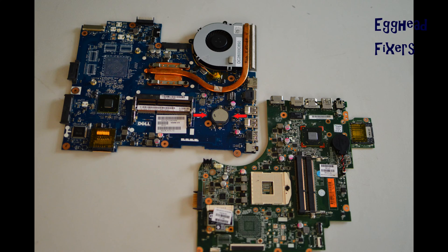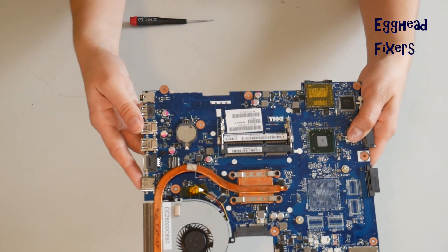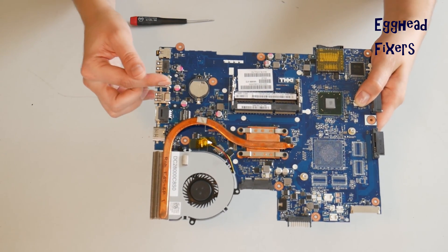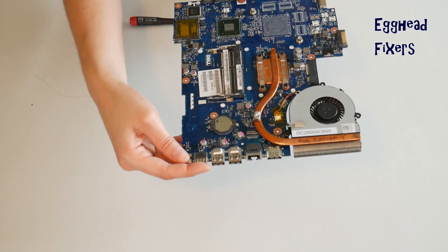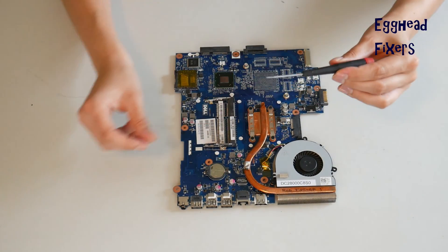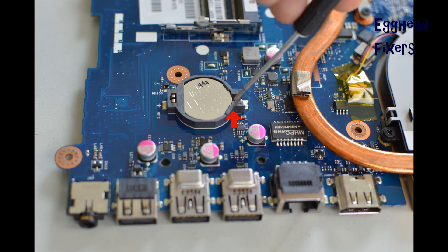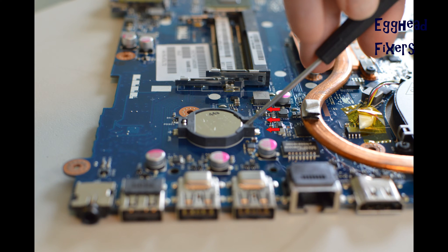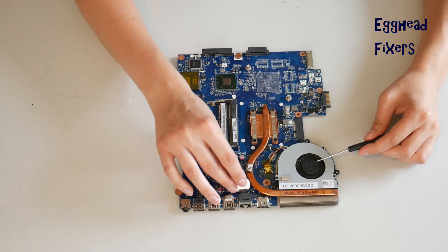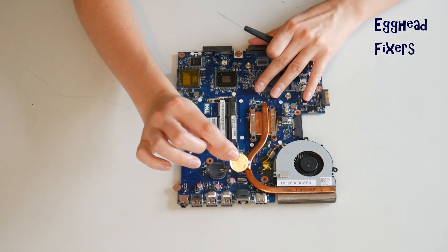Now for the cradle kind of CMOS battery. Cradles vary drastically from model to model. This is the most common kind, so we'll demonstrate on that. If your cradle looks different, you may have to adjust the way you do it — sometimes there's a flap or piece of metal you have to move. For this kind, take the screwdriver, set it there, and push it to the left gently, being careful not to break the cradle because once you break it, it's very hard to fix.